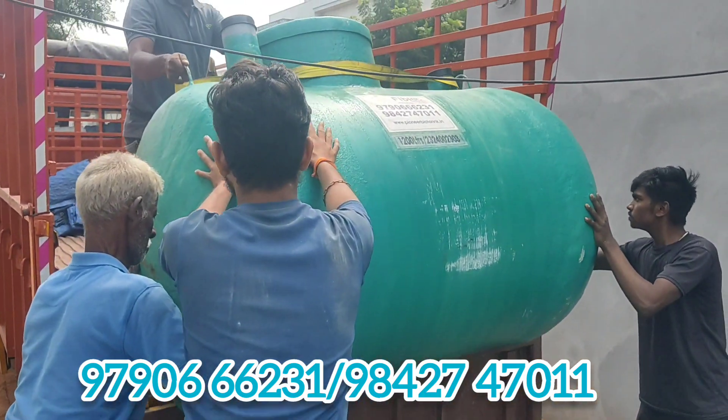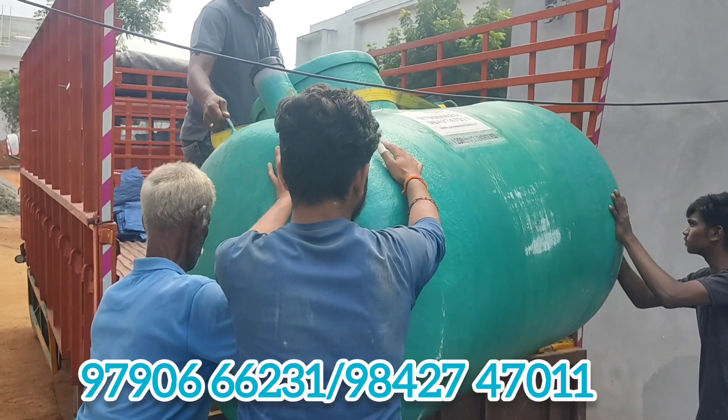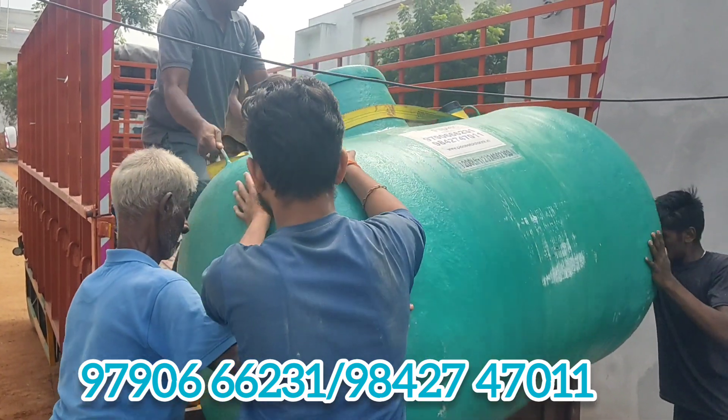Hi friends, we are going to go to Salem Park now. Our Piner Biosubri tank is IR380. We are going to go to a furniture manufacturing company.